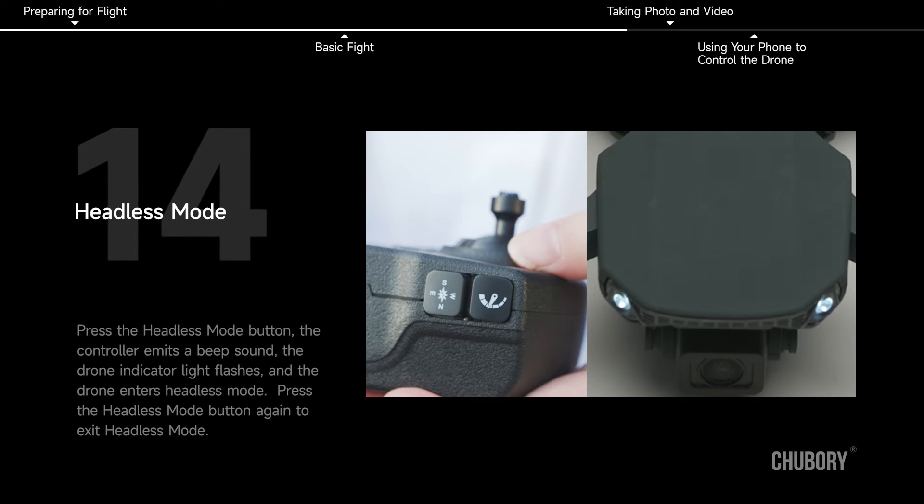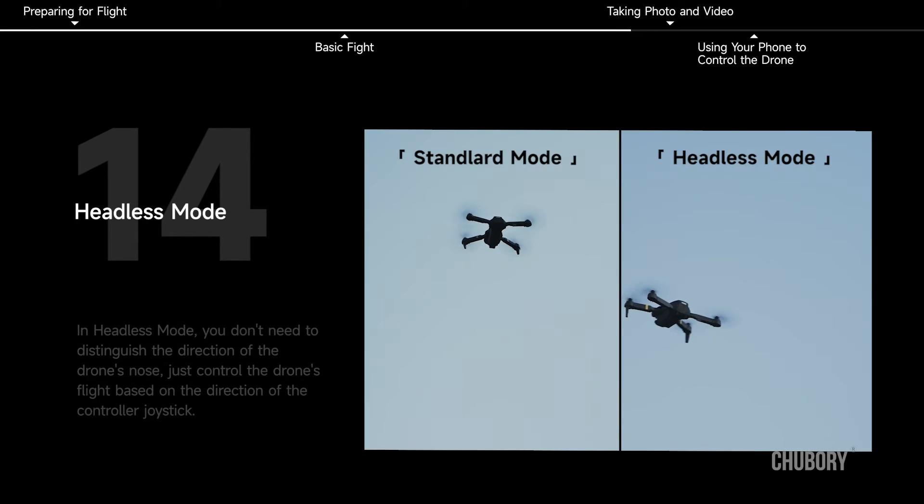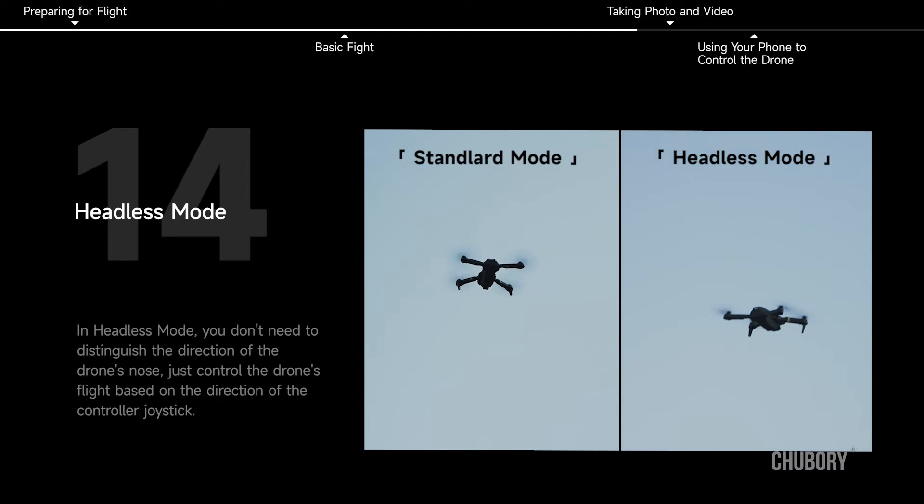Press the Headless Mode button again to exit Headless Mode. In Headless Mode, you don't need to distinguish the direction of the drone's nose — just control the drone's flight based on the direction of the controller joystick.